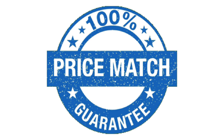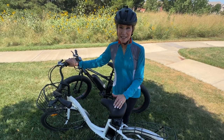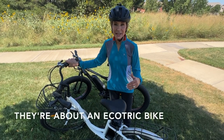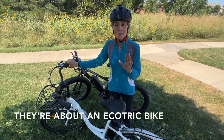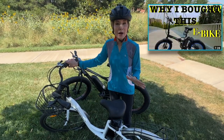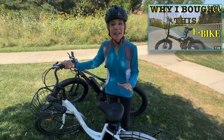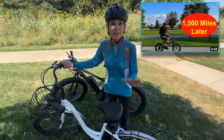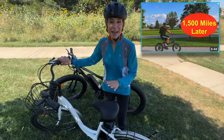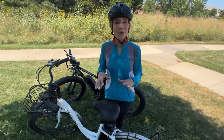If you'd like to learn more about these Ecotrick bikes, I've linked two great videos below. They're both from a knowledgeable bike rider who does one video reviewing the bike initially, and then an update video 1,500 bike miles later — so you can see how these bikes hold up over time.